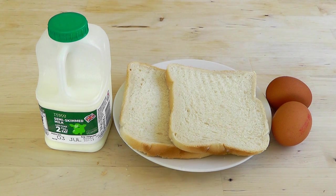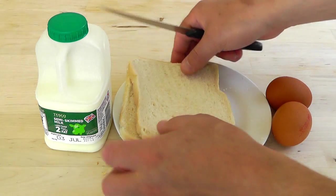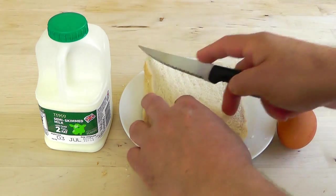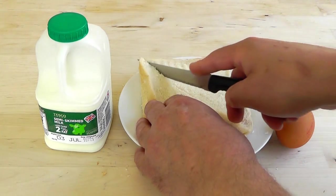First of all I'm going to cut my bread into triangles, then beat the egg, add a little bit of milk and salt, and then we're ready to go. You could cut them into a different shape if you want.